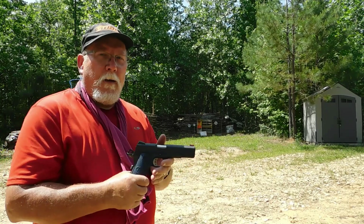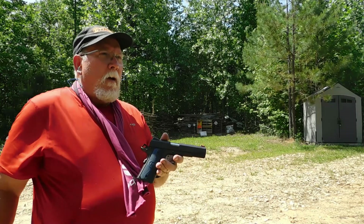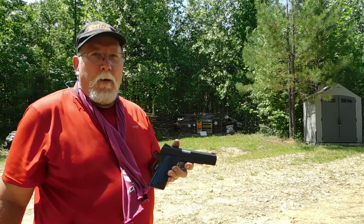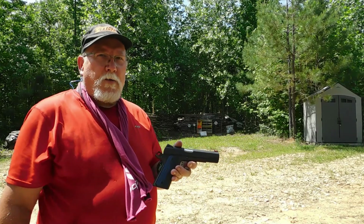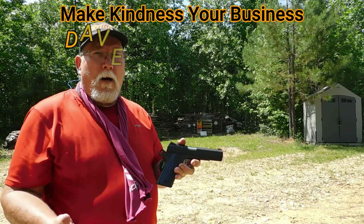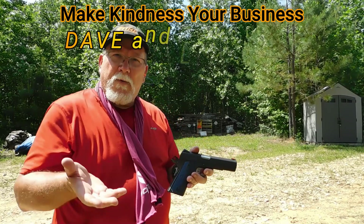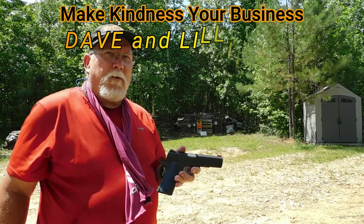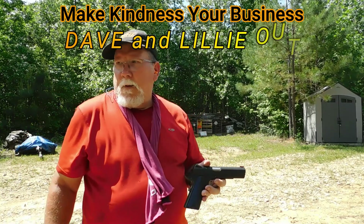I'm sweaty, but it's still a fun day. Glad you could come along, thanks for watching. I really enjoy my range sessions — I love shooting in the hot or cold, it doesn't really matter. I appreciate you watching; it means a lot. Hey, do something kind for somebody and see what it does for them — how it lifts them up, and in turn I think it'll make you a little bit happier too. For Dave and Lily — Dave and Lily out.